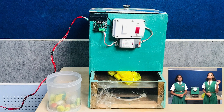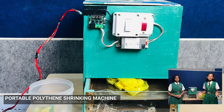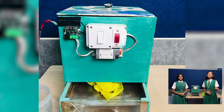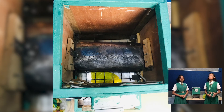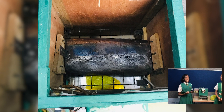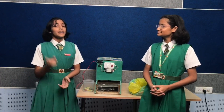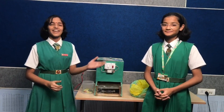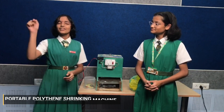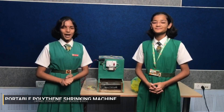Understanding this major problem, we have come up with an innovative yet portable polythene shrinking machine, which is a unique attempt to shrink polythenes but not melt or burn them. These small spherical balls can be handed over to scrap dealers for recycling. They can be used for building roads in place of stones. If they get disposed in water, they will sink to the bottom and not float, and thus will not choke the drains and pipelines.